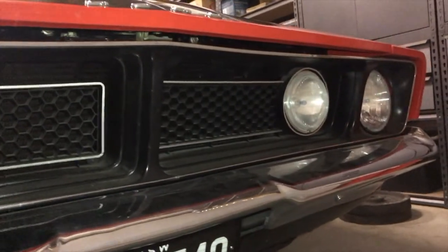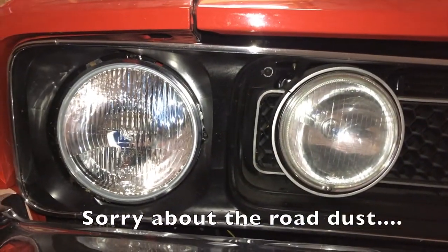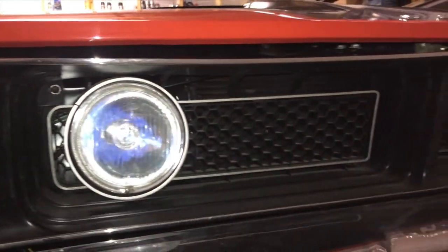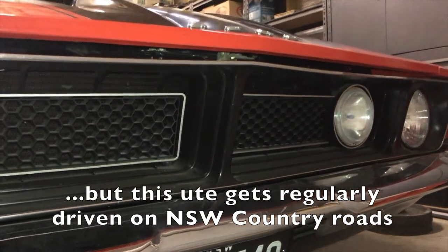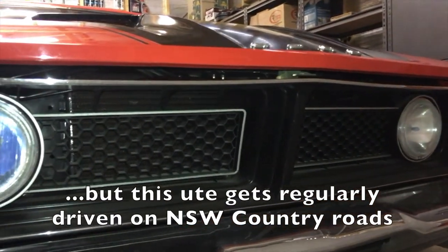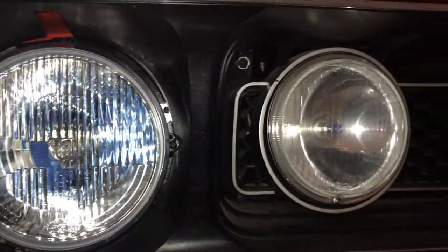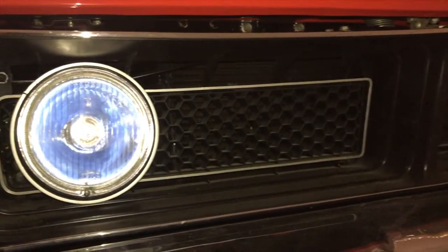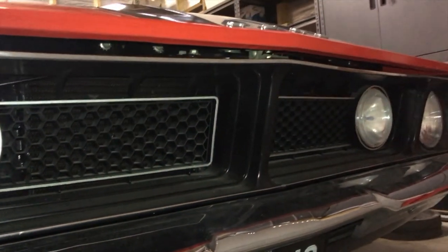Here's the grille on the car — it's got an XB GT style grille with Hella driving lights. These were factory fitted to XB GT Falcons and were also an optional extra that could be added to the GS pack. So some GS Falcons had these type of grilles. Some people believe they were factory fitted to GS Falcons, but they were not the standard fitment — they were just an optional extra.